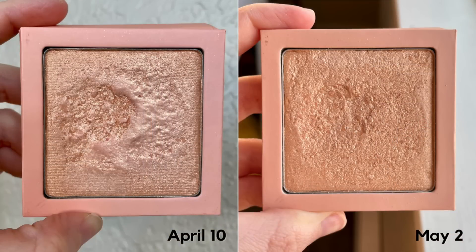I'm also now working on the Aether Beauty highlighter in the shade Pink Diamond Dust. No pan this month, but I do have a pretty good dip going in the middle. My goal is just to hit pan — I would love to hit pan by the end of this quarter if I can, but I really have no idea how deep this pan goes or how long that's going to take. Highlighters take me a long time because I use such a fluffy brush and I don't use a lot of it.